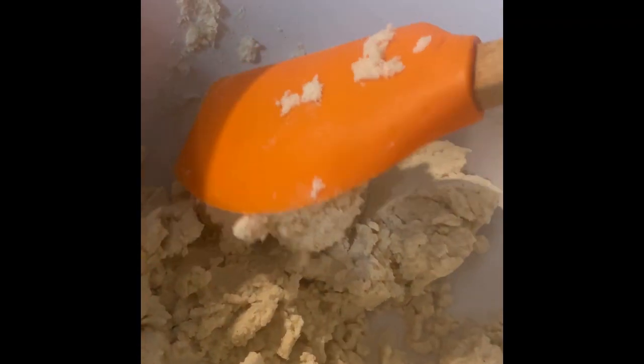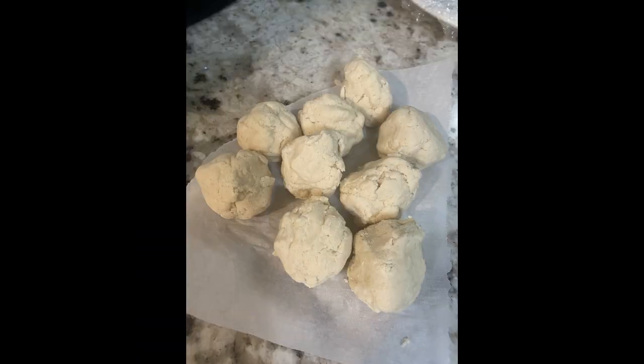Today we're going to make a corn tortilla or tostada. We're going to use the corn flour, mix it with some water and some salt, put them into about just smaller than a golf ball sized, and smash it with a press of some sort.